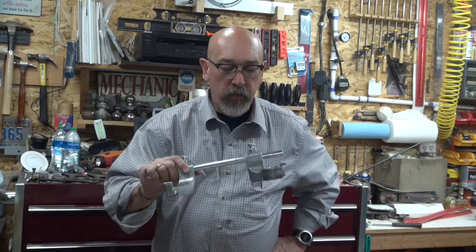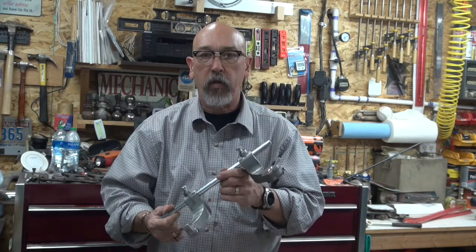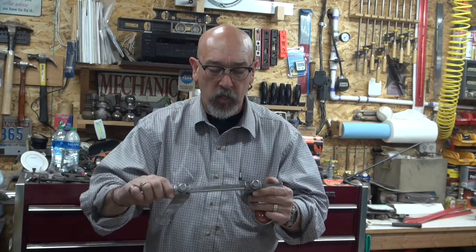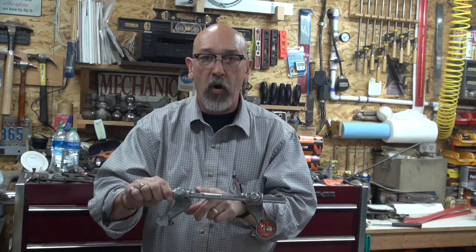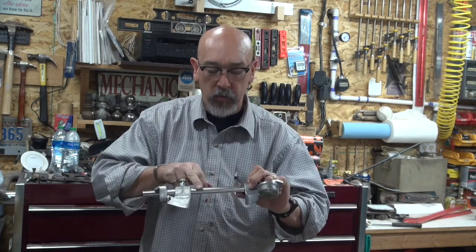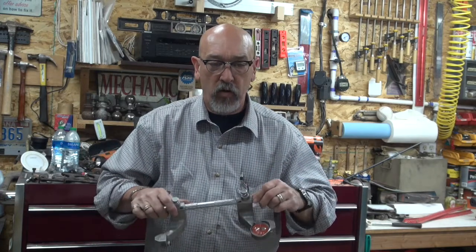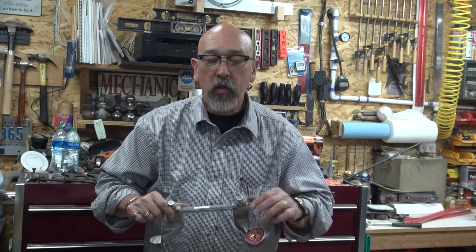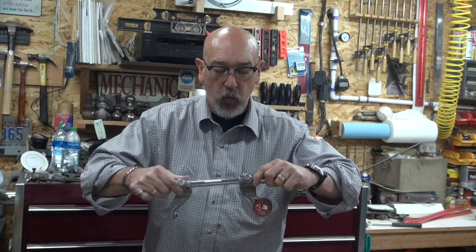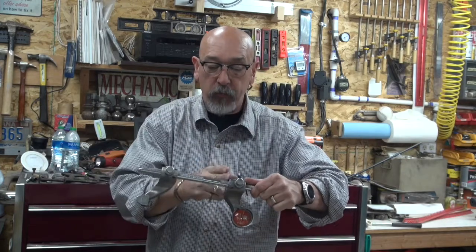Let's take a look at this Amco drum mic — this is the metric one. The first thing you'll notice when you pick one of these up is that one side of the bar has odd numbers on it and the other side has even numbers. So if you're working with a drum that's 21 centimeters, you'd look at the odd side, set this bar on 21, and then set the other side on 21 as well. Both numbers need to be the same — 21 and 21.